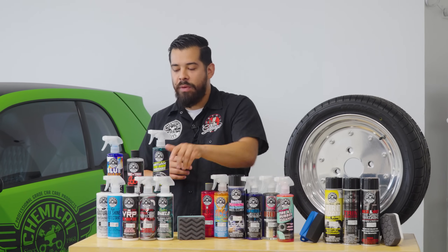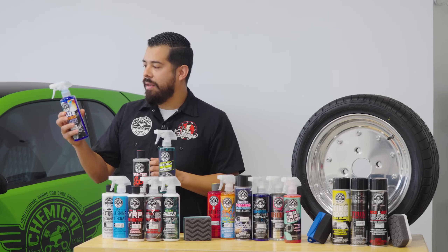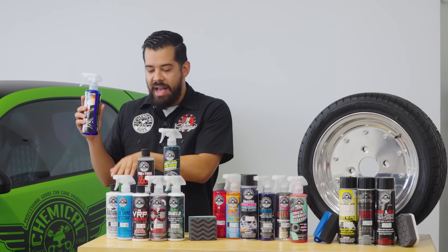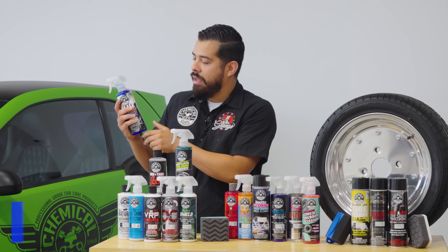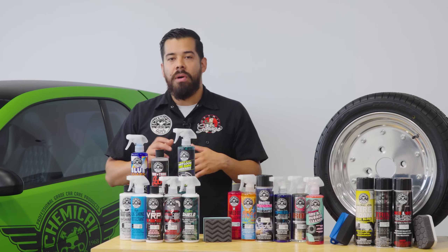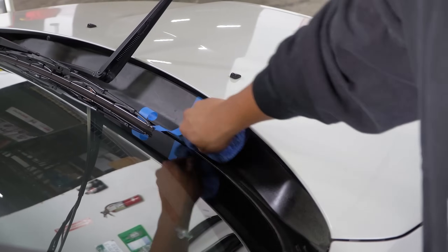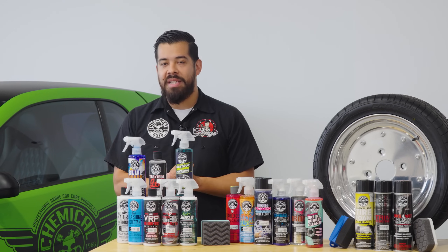Moving on from Hydro Shield, now we're going to move on to some of the oil-based dressings. You'll notice that they are more clear and transparent — you can see through them — as opposed to the water-based dressings, which are more of a milky kind of color. Blue Guard is great for those extremely faded and neglected exterior trims. If you are on the go, you want something that's sprayable, quick, and that's going to provide a really deep level of restoration and rejuvenation for extremely dried-out plastic or rubber trim, Blue Guard is going to be your best bet.